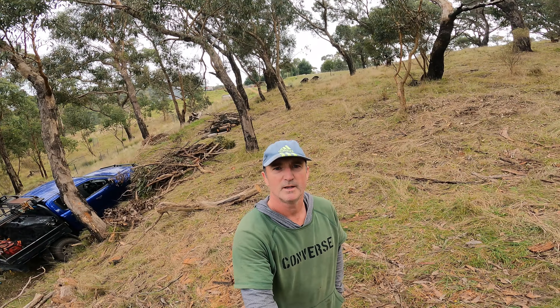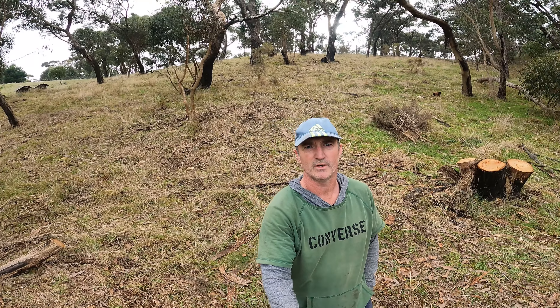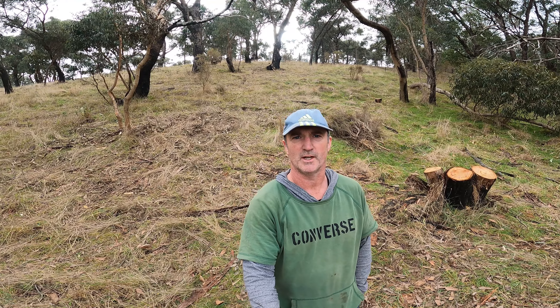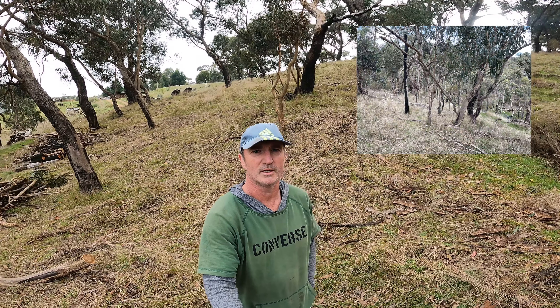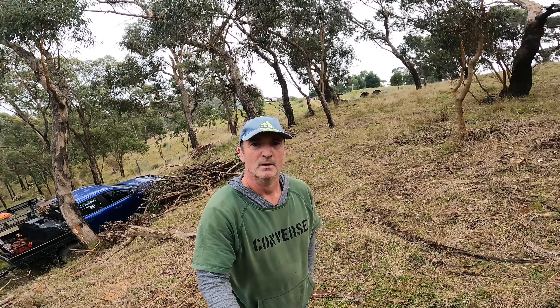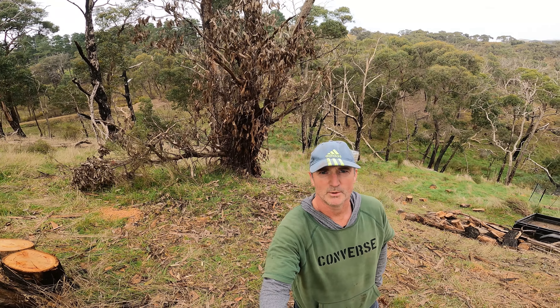I just want to give you a bit of a view of the clearing that we've been doing. Hopefully you've seen the previous videos where this was full of downed trees, dead standing trees laid on the ground — all cleared now. You'll see behind me some of the stuff that still needs to be worked through.